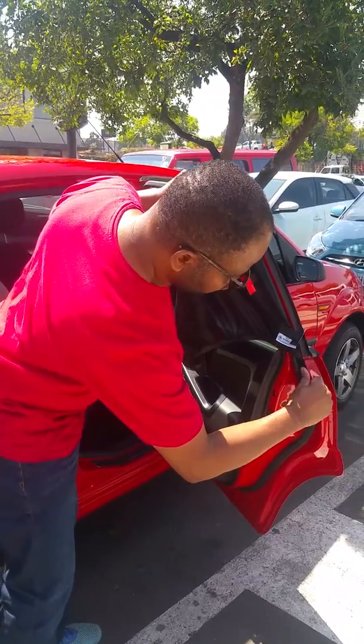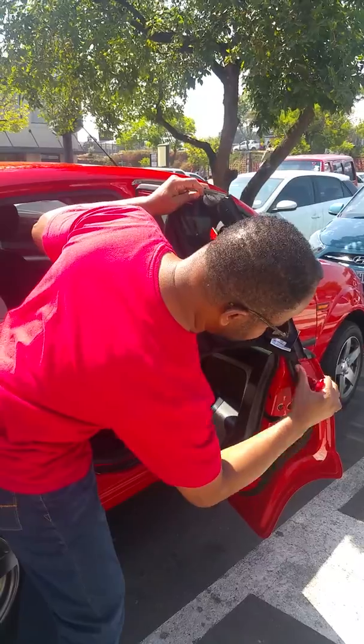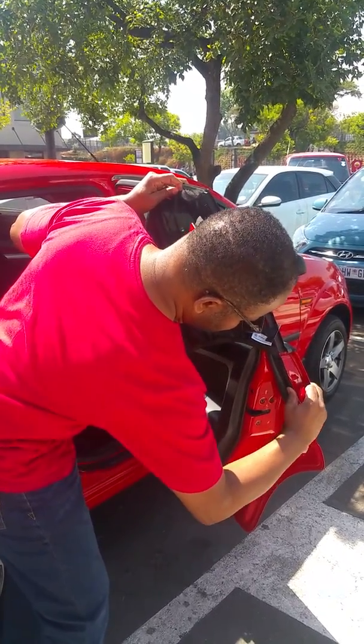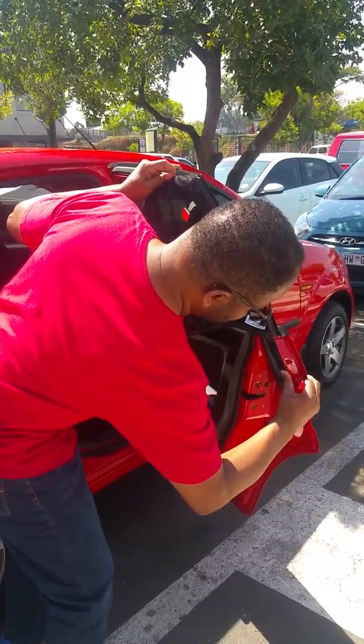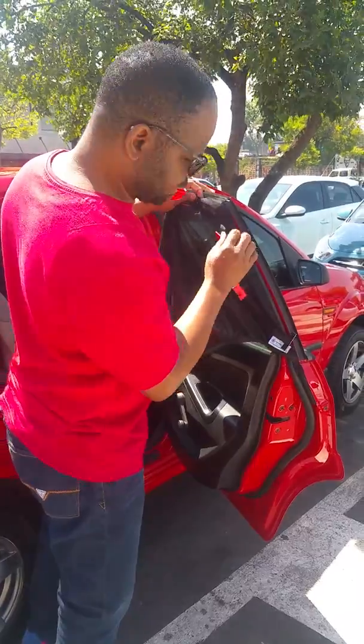So basically there we go. It's attached, and you basically have to firmly press it and apply some pressure for it to hold.